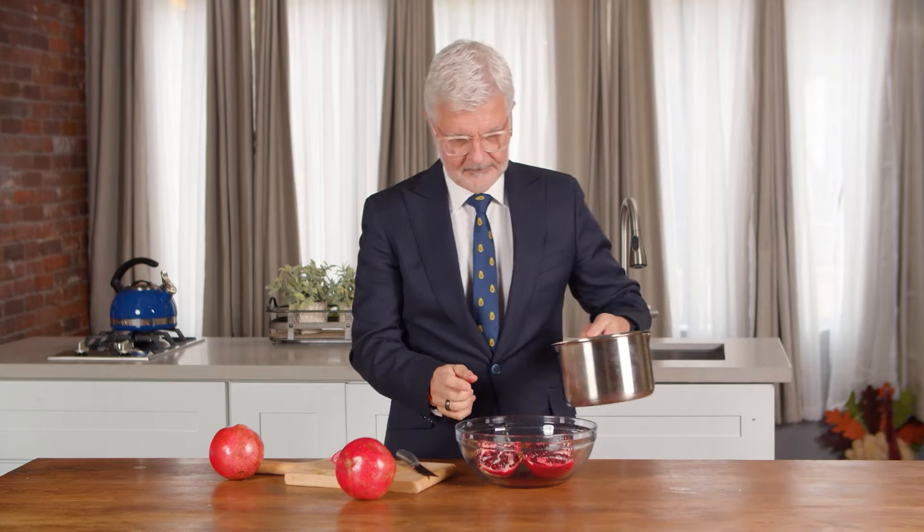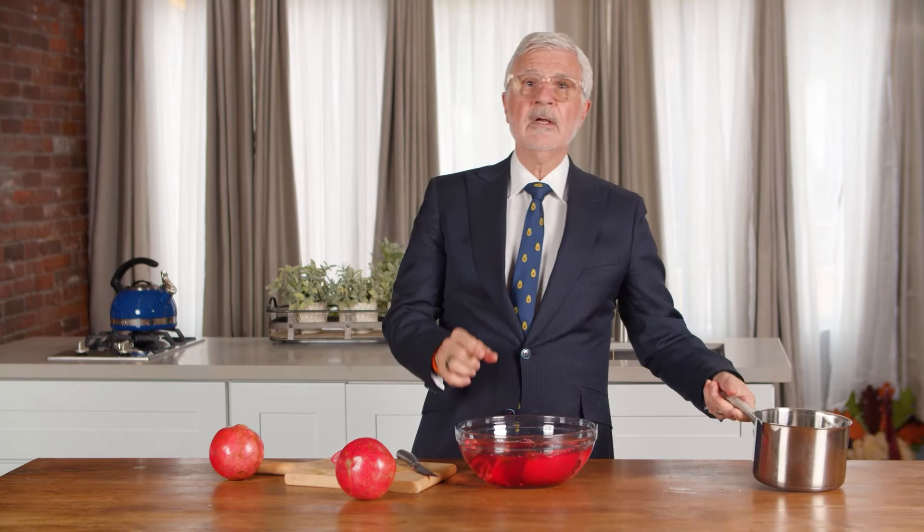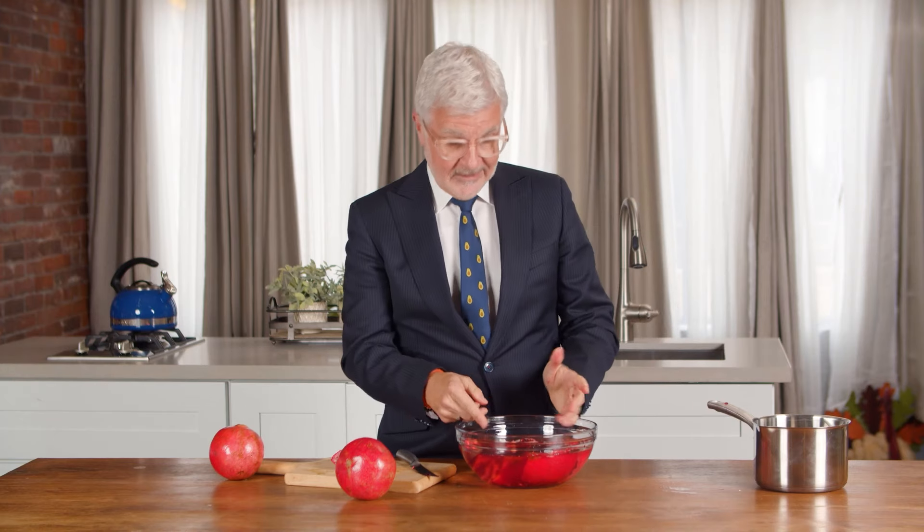Next we're going to fill the bowl with cold water, so if the juice starts to leak during the next part it's not all over your counter.